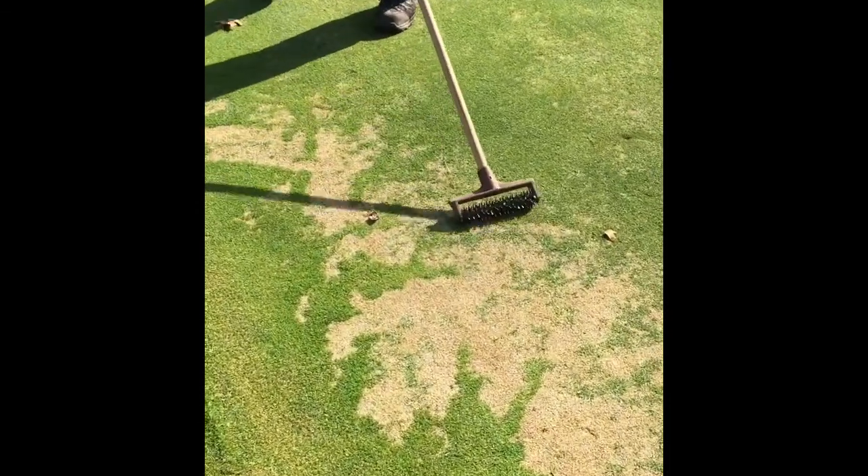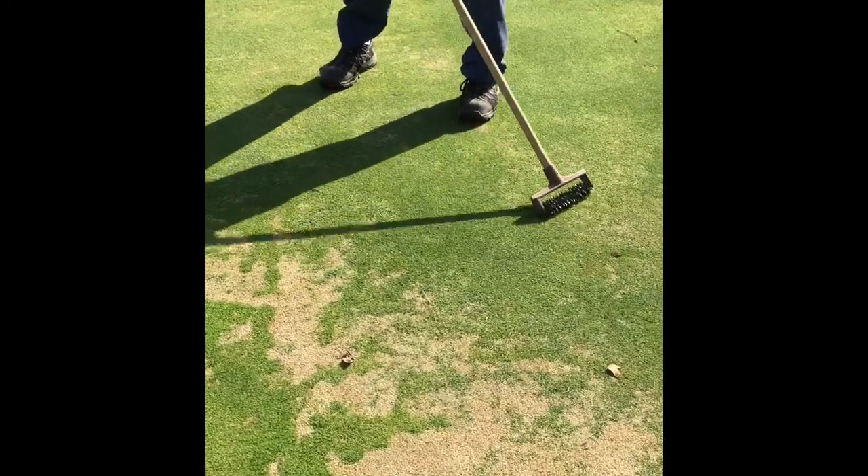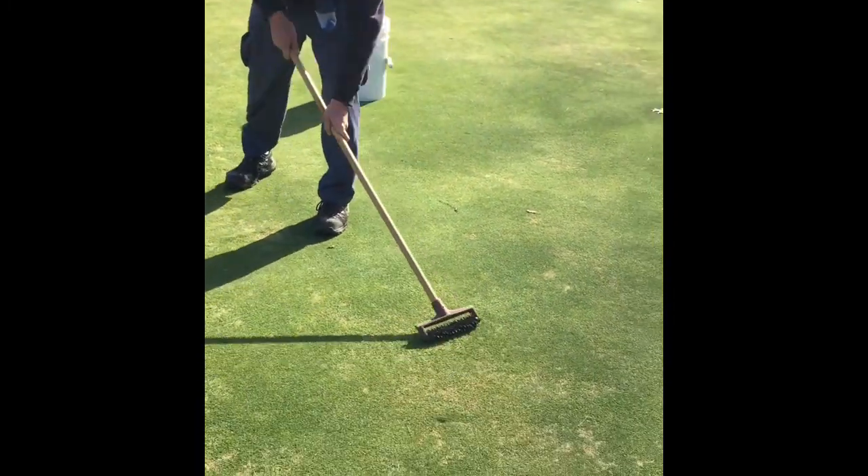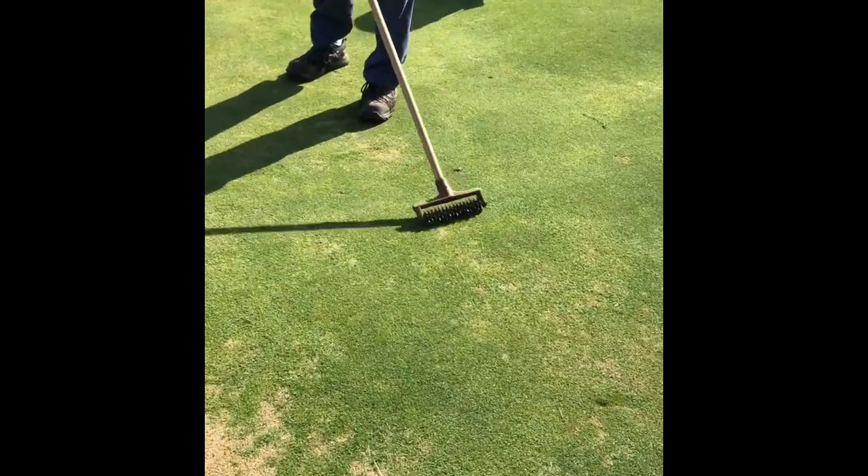This is an old tool which we've nicknamed the garden weasel. The seed's been spread on top, and he's basically working it in with this tool, which has multiple teeth, just spiking it into the surface.